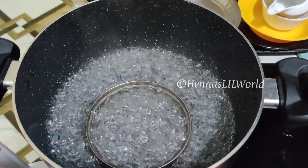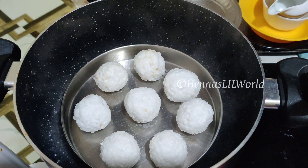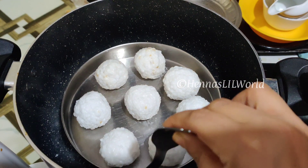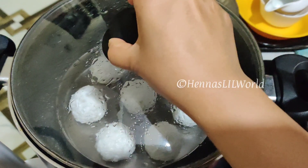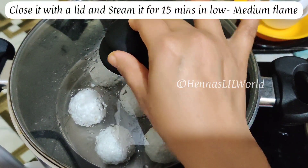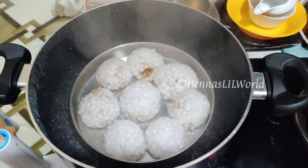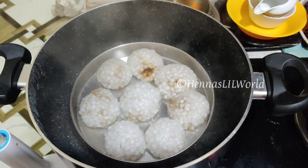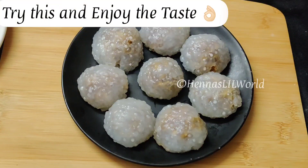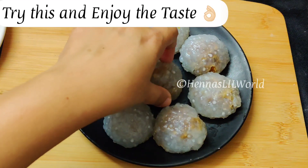We put it up at steam, place it into a water plate. At the bottom, we put it in the air. The heat is at low to medium flame. We have to add a little bit to it, then we are ready.